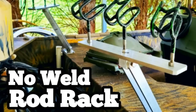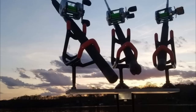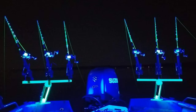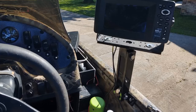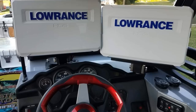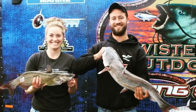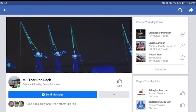Last week I made a rod rack on my DIY video. I based it off rod racks I'd seen on Facebook that other people have made — well, it turns out somebody sells them. I like to give credit where credit's due. He contacted me, we talked, and I ordered one of his depth finder mounts. The owner and inventor of that rod rack is Colton Howe, and his company is called Multibar.